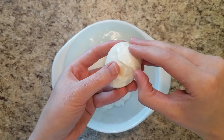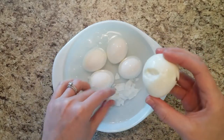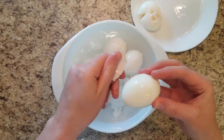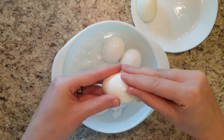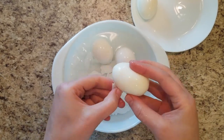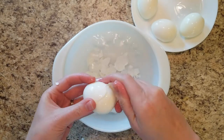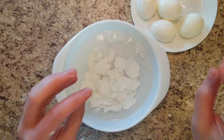Sometimes it's not perfect getting the shell off. I'm actually really bad about that, but it doesn't matter because it's going to be covered by meat anyway. That one came out really nice. This one is suffering. Another good one. So now that we're all done peeling the eggs, I'm going to take these shells over here and we will start assembling the outer shell of these scotched eggs.